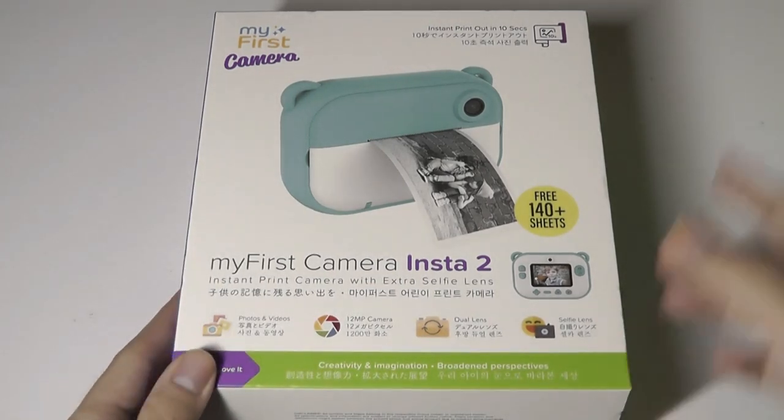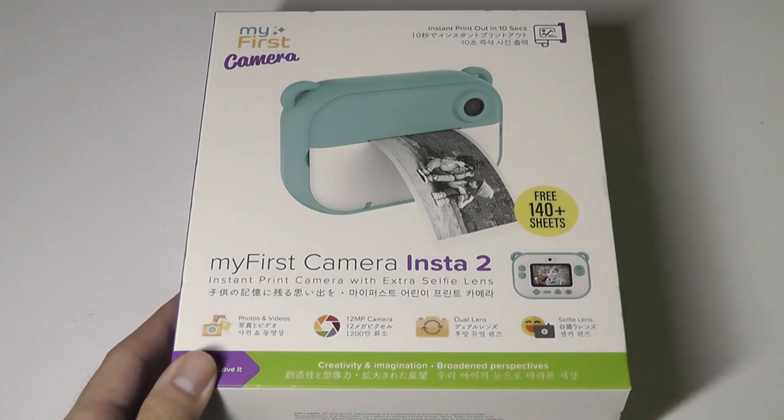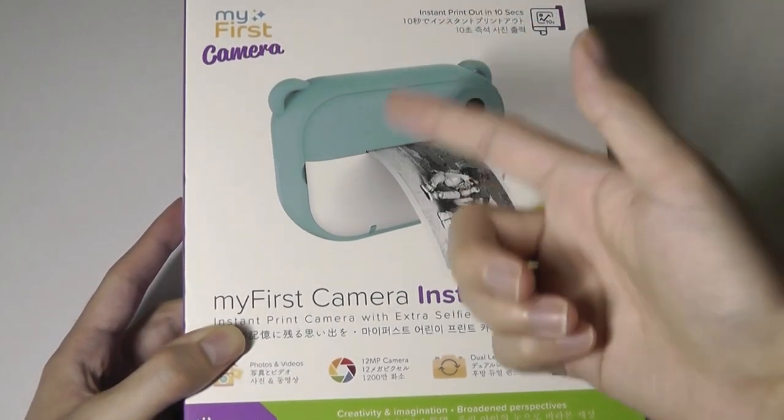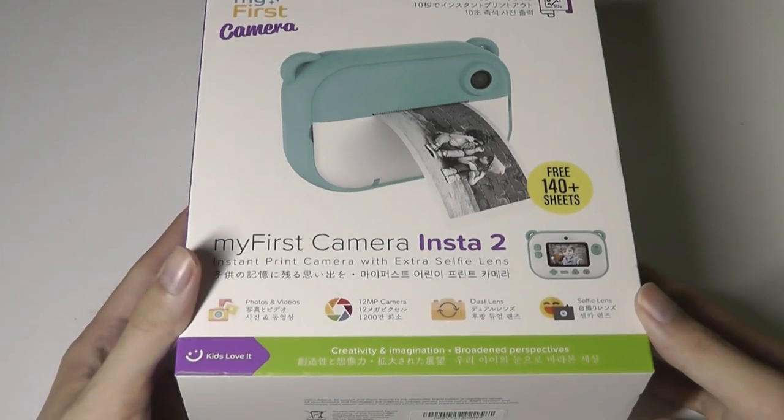It's kind of an interesting idea. The parent company, Oasis, has also made other interesting accessory gadgets in the past — we've looked at their e-ink case for iPhones, which has a second display on the back, as well as some hybrid smartwatches. Although this time, under the My First branding, it's a bit more geared towards kids.